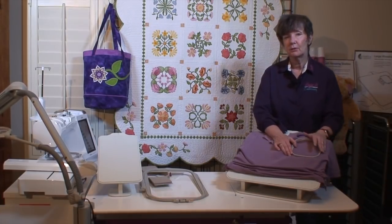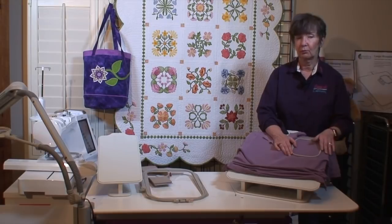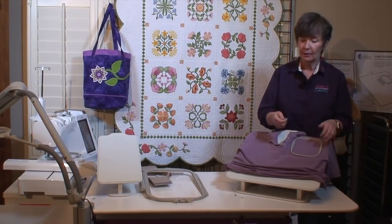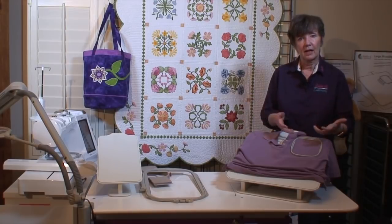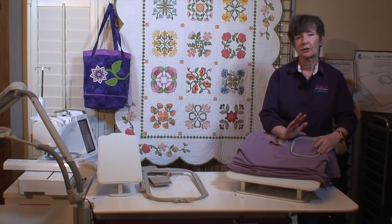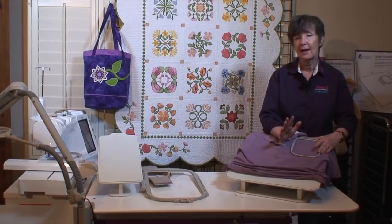So imagine that I'm doing six shirts — I need new corporate logo shirts. All I have to do is, when I get done with this shirt, come and re-hoop and put it in position because I already have it marked. It's so much more efficient and accurate.